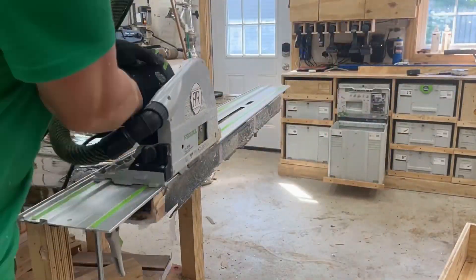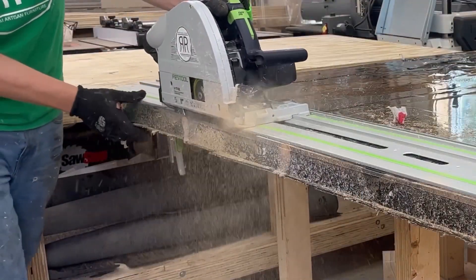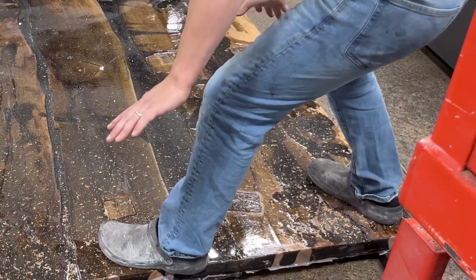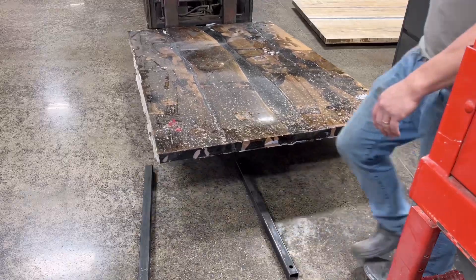This cut was the most pivotal cut on the whole table — it has to be perfectly perpendicular to the sides. I ended up having to do this on the second floor to get it ready for where the two halves are going to meet in the center.